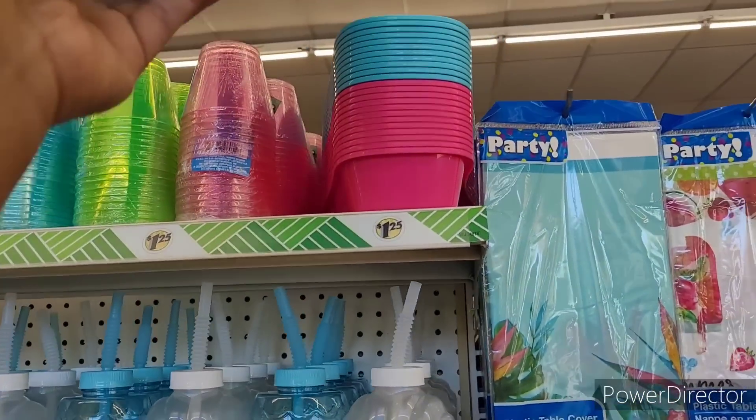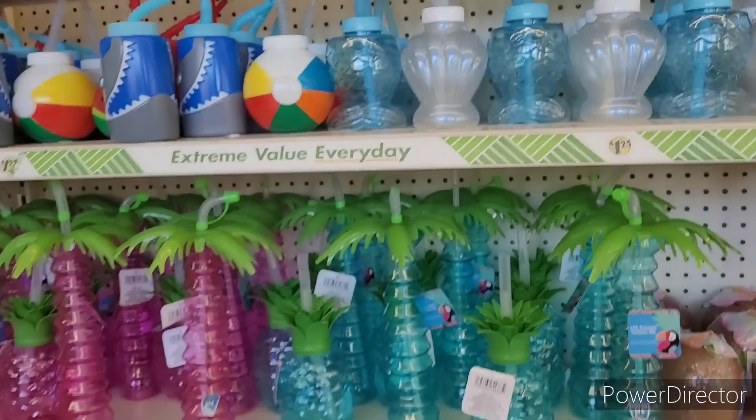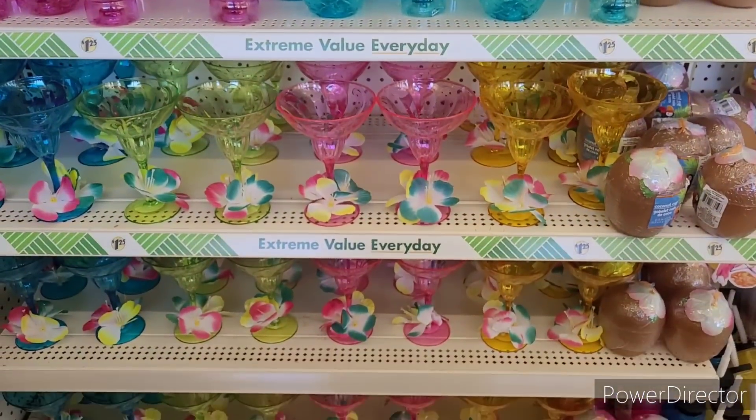It comes in blue and pink — I haven't seen those in past years. All right, let's move on.